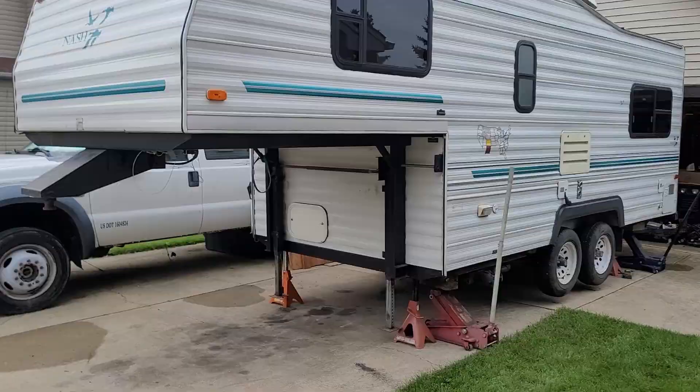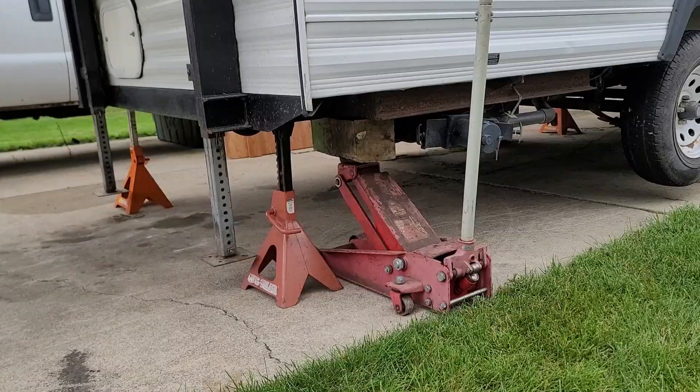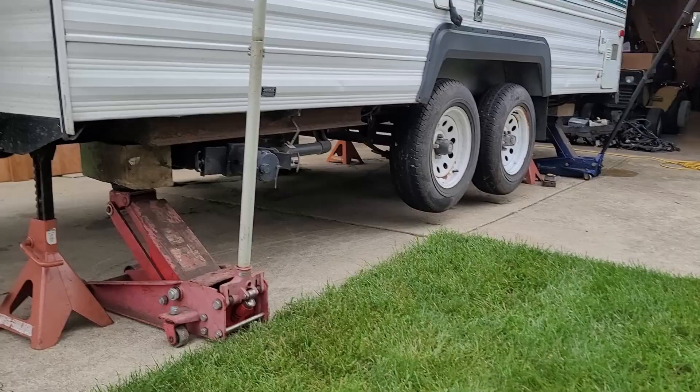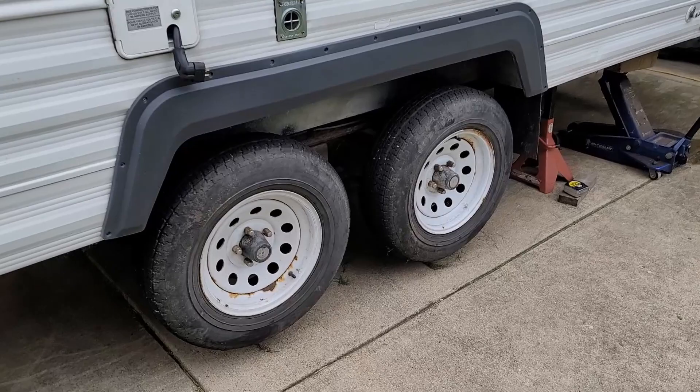We've got our camper lifted up as high as I feel comfortable going. I've got four jack stands under it and then two jacks to hold it, because I don't want to be getting squished by a camper. Death by camper is not something I'm signed up for. So we'll go ahead and pull these wheels off.